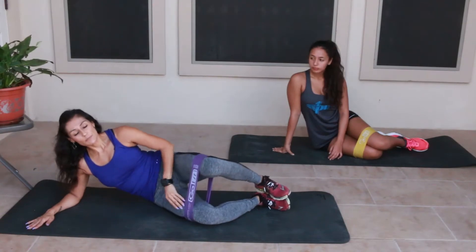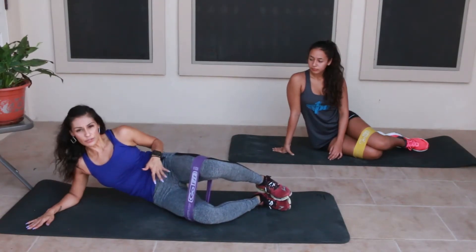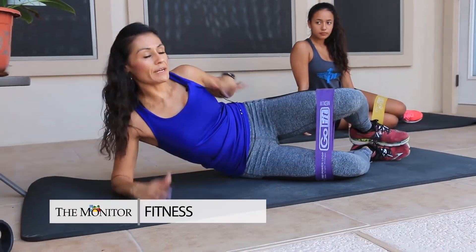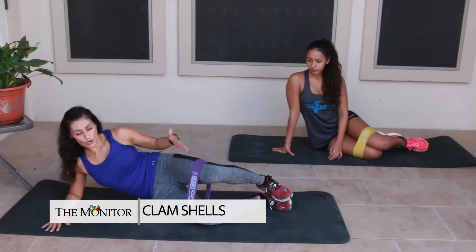For the next portion we're going to take it down to the floor, really focusing on the glutes and the hips. We've already kind of warmed them up, so now we're going to get started.